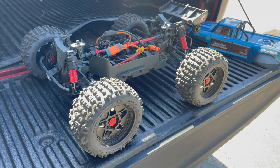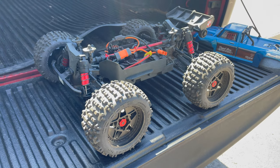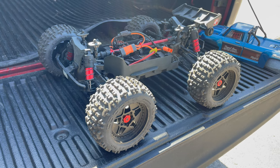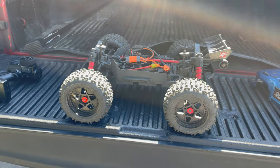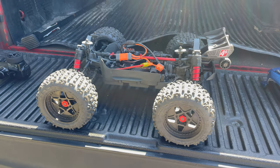Stay tuned for my first review slash impressions video, because this truck is definitely going to be everywhere. If you're out there thinking about picking up a basher — whether you've got kids or it's just you — you're going to love this truck. Anyways guys, that is it. I hope you enjoyed this video. If you did, give me a huge thumbs up, please subscribe, and yeah — there might be a few pics at the end.